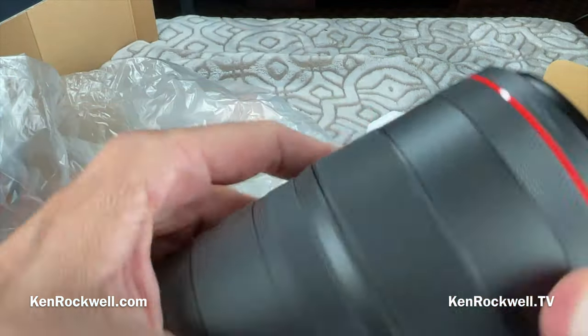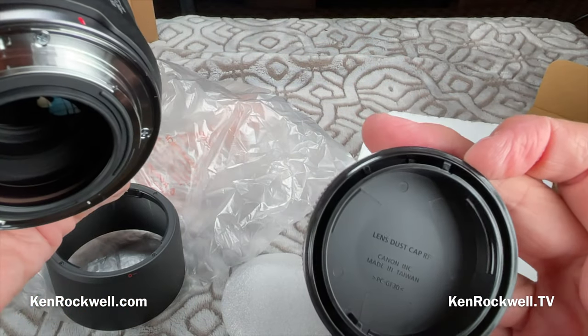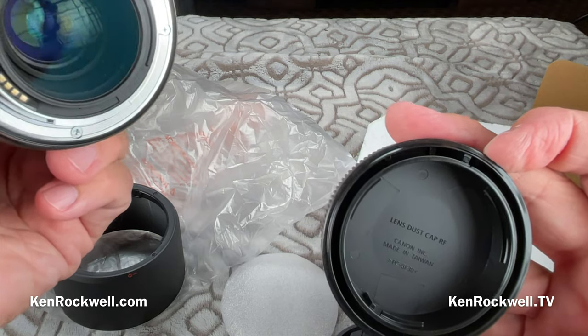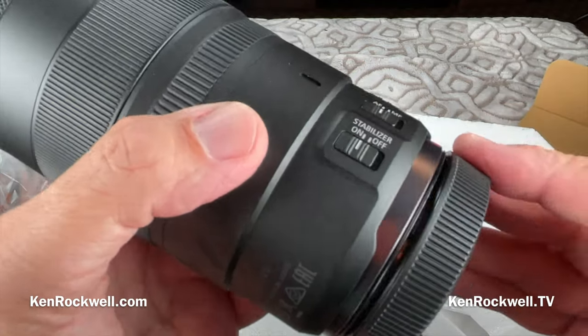Cap made in Taiwan. These RF caps are cool — I discovered quite by accident that they fit all the EF lenses. So for those of you who are well off, simply throw away all the EF caps, buy a bunch of these RF caps, and they'll fit all of your lenses regardless of mount.